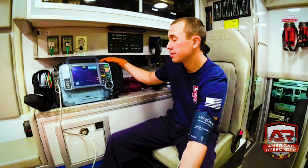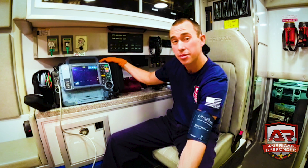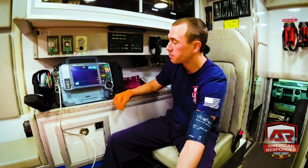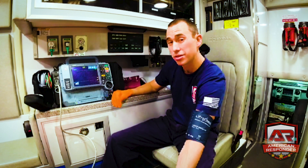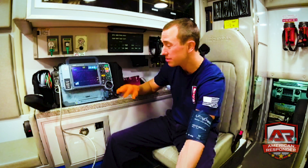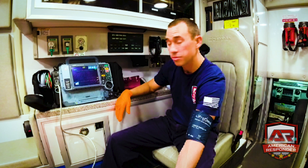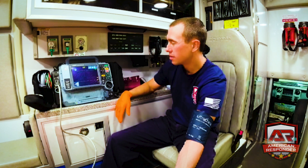Cool thing about the blood pressure cuff: it is automatic. Your elderly patients may complain about how much it hurts depending on how high their blood pressure is — it will cause more pressure and more pain, so be aware of that. It also shows you their MAP. As long as the MAP is above 65, they're perfusing enough; if it's below 65, they're not perfusing.